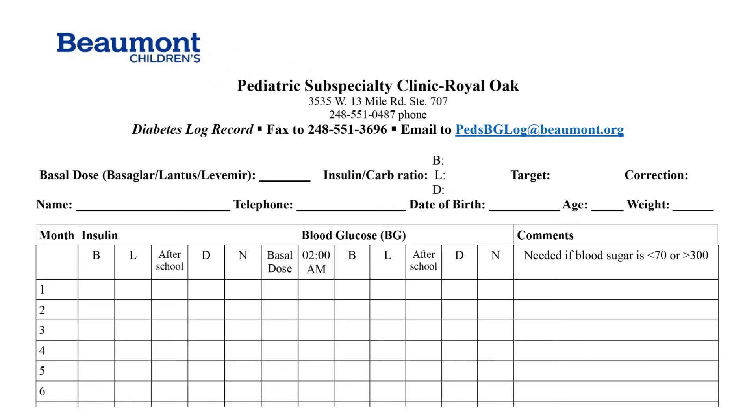Each month you will complete the top of the form listing your child's name, a primary phone number to reach a parent, the child's date of birth, their age, and weight. Then ensure each section is current with the amount of insulin your child is getting at mealtime, which is bolus insulin. Complete the current insulin-to-carb ratio, the target, and correction factor on the top of the page.